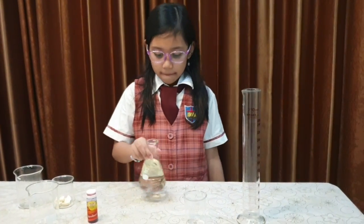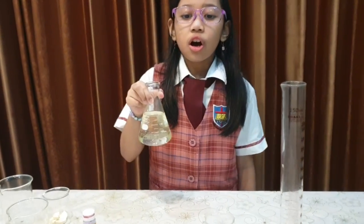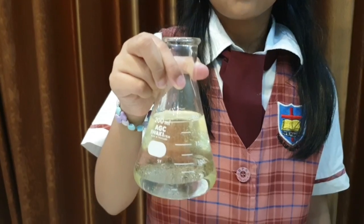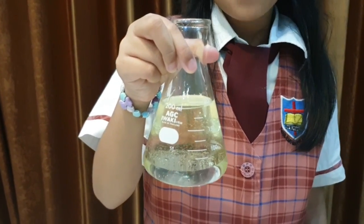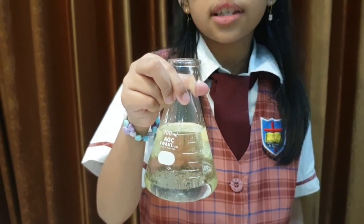Take the liquid and shake it. Look — oil and water cannot be mixed. We can see that there are two separated layers: the oil on the top and water on the bottom. This happened because water has a heavier density than oil.